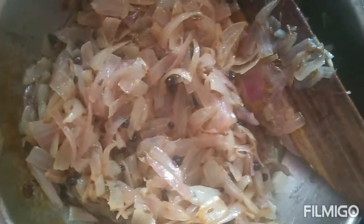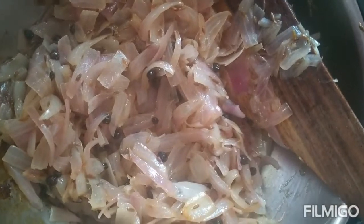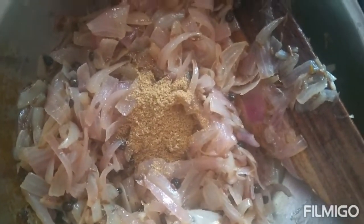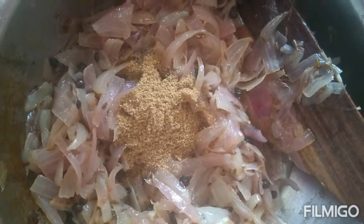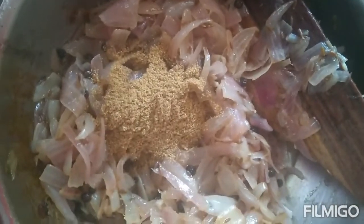Once it turns golden brown, turn off the stove and allow it to cool. Now add one spoon coriander powder and one and a half spoon chili powder to this.